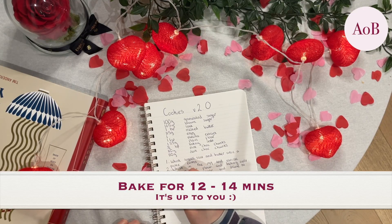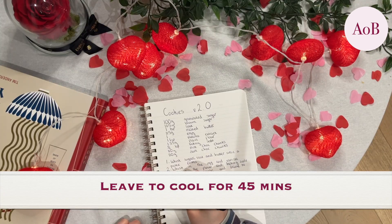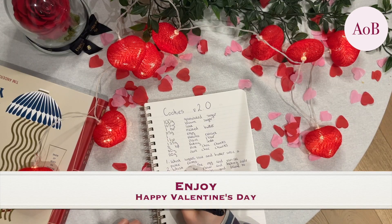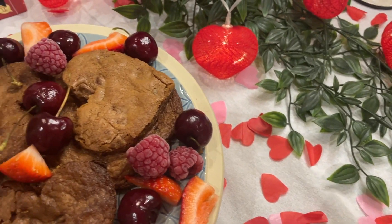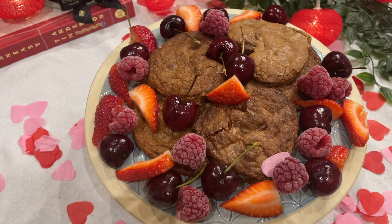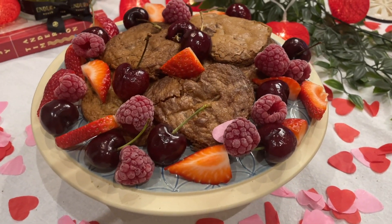Then you're going to bake these cookies for 12 to 14 minutes — it is up to you, depends how chewy you like them, but just keep an eye on it in that time. Leave them to cool, or if you want them warm, just dig in and enjoy. These were delicious. I turned them all into heart shapes in the end because — just look at them. A Valentine's aesthetic.